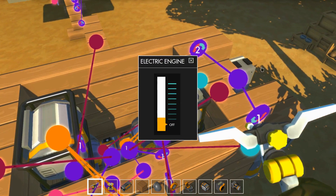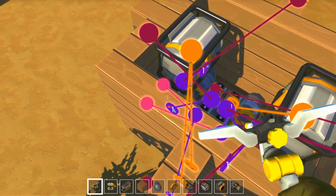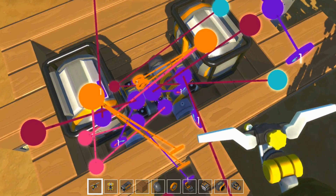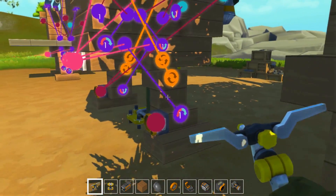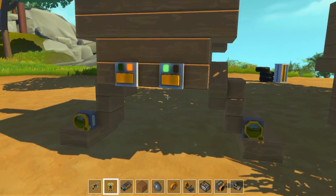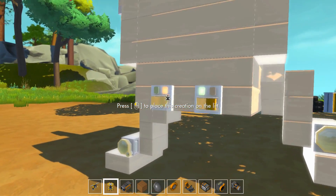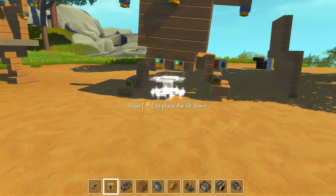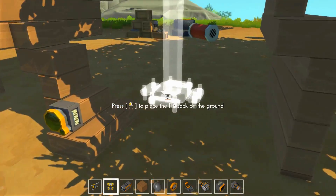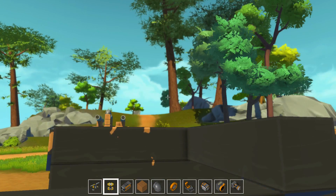On met la puissance à 4. On va voir ce que ça va donner. On va activer une jambe... et l'autre. C'est peut-être un petit peu lent. On va le positionner, le baisser, et voir si ça sera plus stable en l'accélérant. On va mettre la puissance à 6.